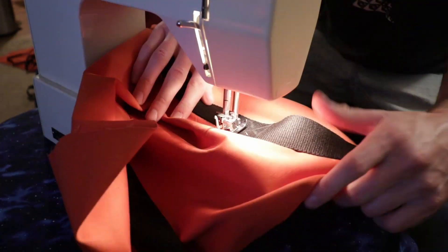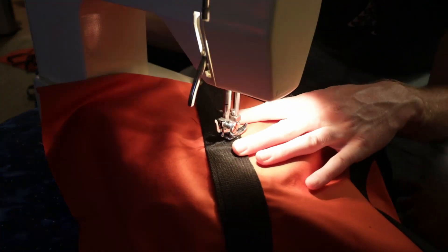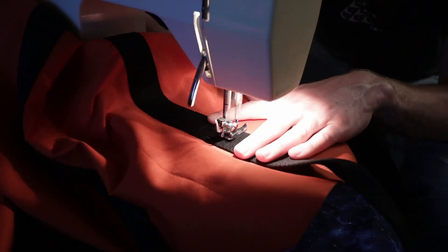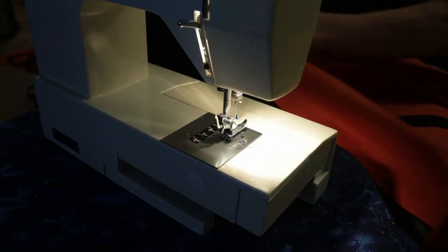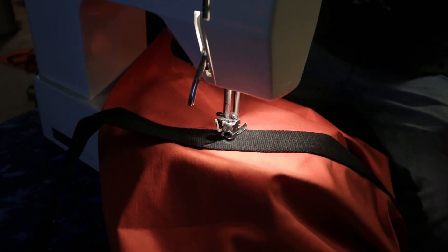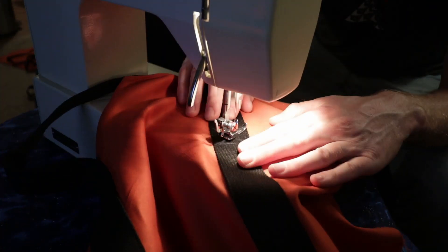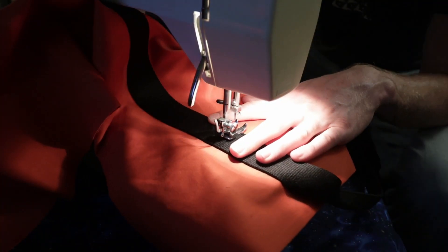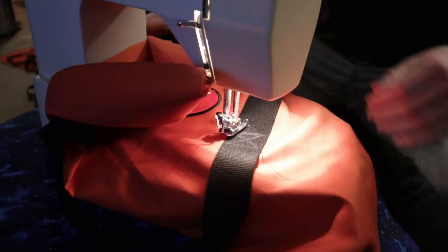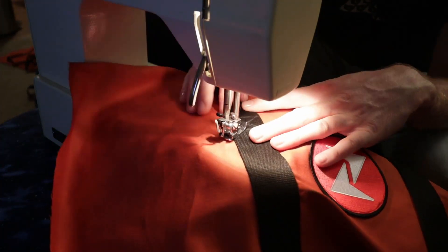At the top of the bag where the strap turns into the handle — that's the point that gets the most stress. To strengthen it, I sewed a box with an X in it, very similar to what I did on the apron, except this is far more important that it actually be strong or the bag will ultimately fail. I do think I did a much cleaner job with these than I did on the apron project.